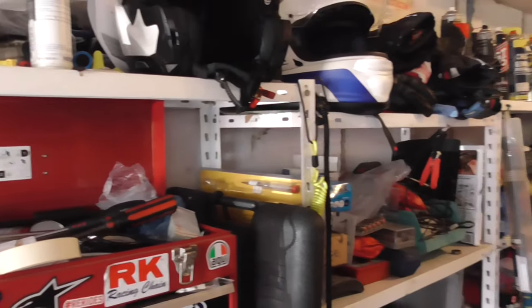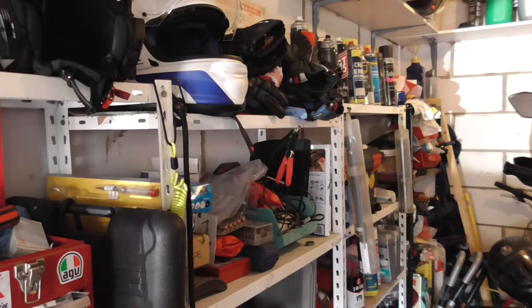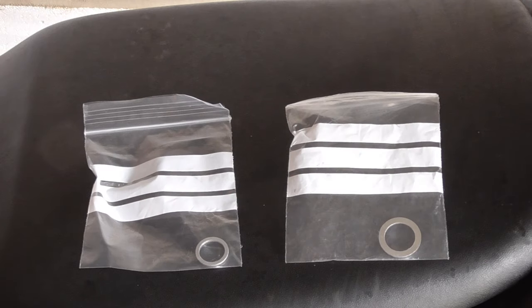If, like me, you have a rather congested set of garage shelves with all tools and potions and lotions and everything else on them, it can sometimes be difficult to find somewhere to put something small that you're going to need at some point in the near future — such as sump washers. My bikes use two different sizes on the various machines.